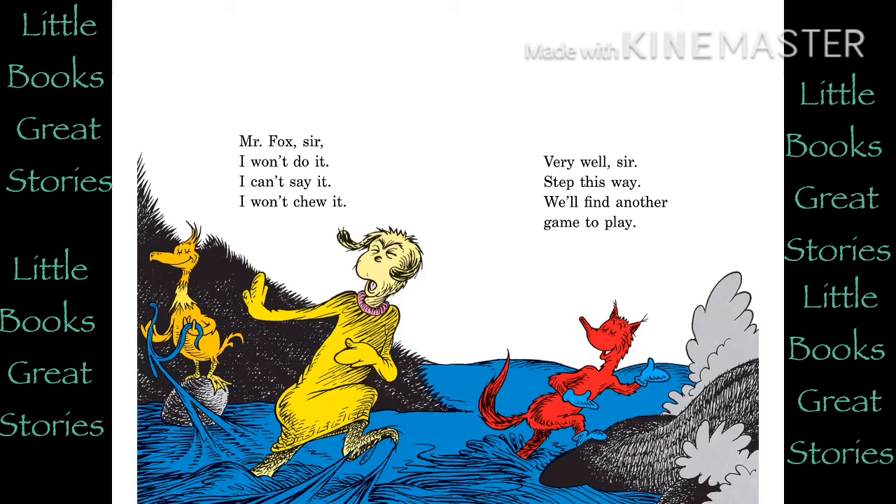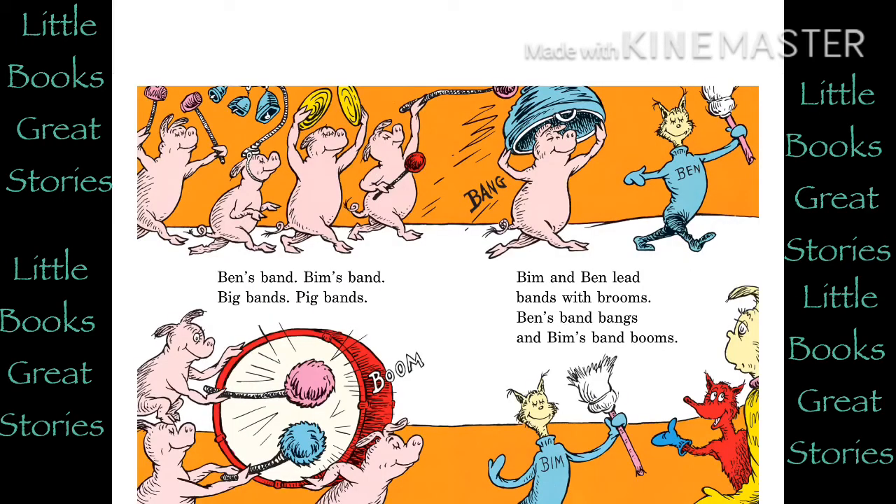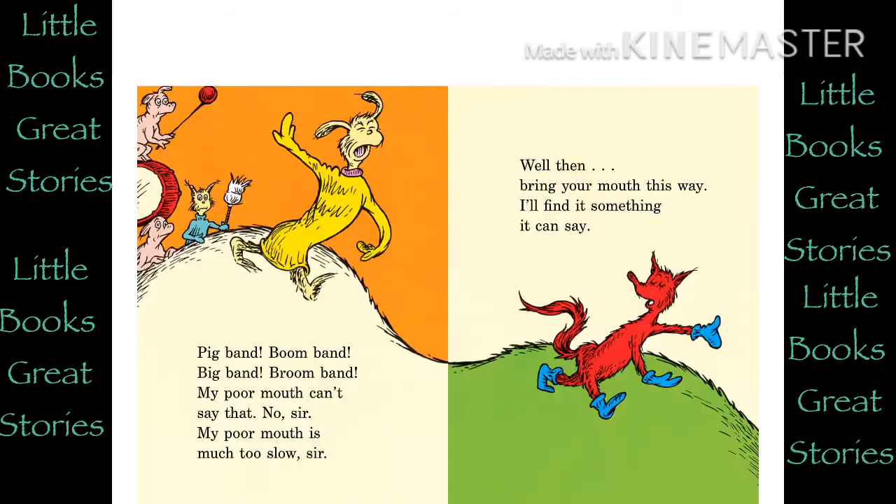Very well, sir. Step this way. We'll find another game to play. Bim comes, Ben comes. Bim brings Ben broom. Ben brings Bim broom. Ben bends Bim's broom. Bim bends Ben's broom. Bim's bends, Ben's bends. Ben's bent broom breaks. Bim's bent broom breaks. Ben's bend, Bim's bend. Big bands, pig bands. Bim and Ben lead bands with brooms. Ben's band bangs and Bim's band booms. Pig band, boom band, big band, broom band.